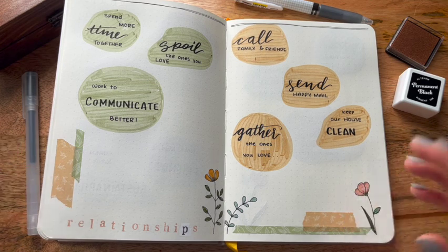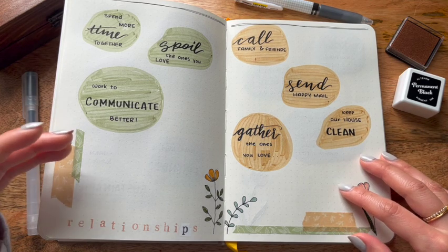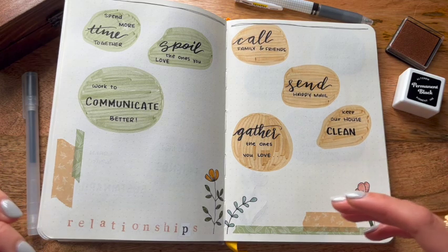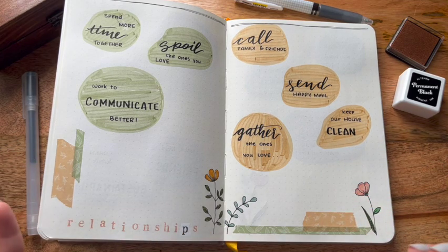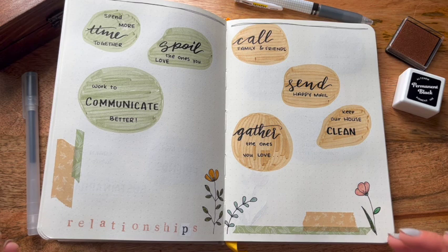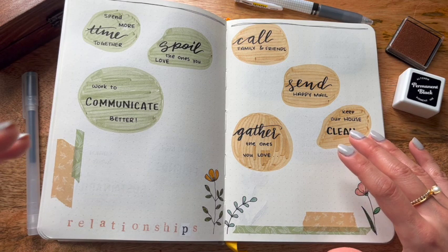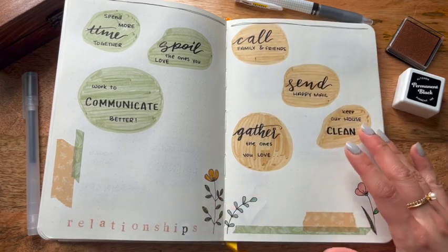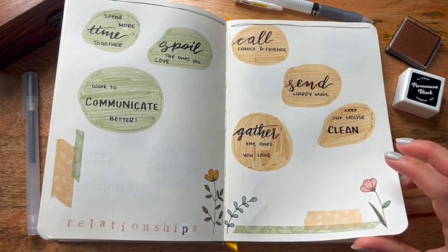Going into the next spread, I wanted to spend more time with the ones I love — friends, family, my husband, and my pets. I wanted to make sure to spoil the ones I love and work on communication. That included making sure I could send out happy mail to show my appreciation more often, and being a gathering space for my friends and family, which includes keeping our house clean so we can invite people over on a whim.